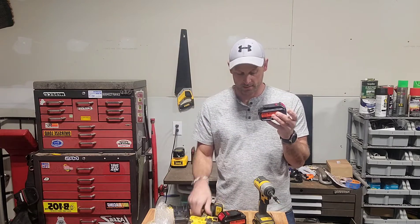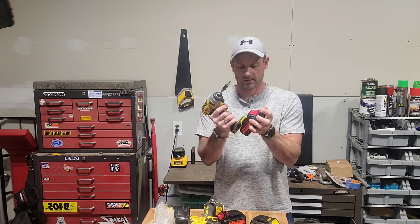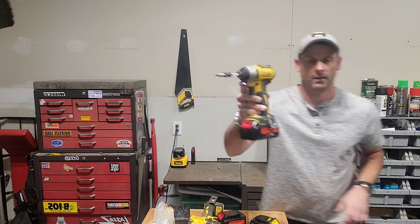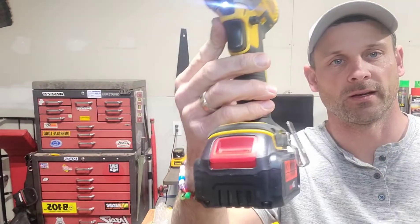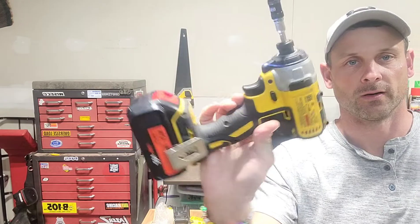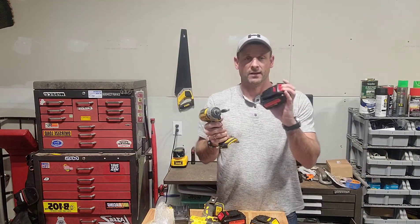These replacement batteries still work with your side clips, so if you've got your belt handle on there, it's not going to change anything — you're still going to be able to use that no different than you do currently. Overall, really happy and excited about these — check them out for yourself. Appreciate you watching.